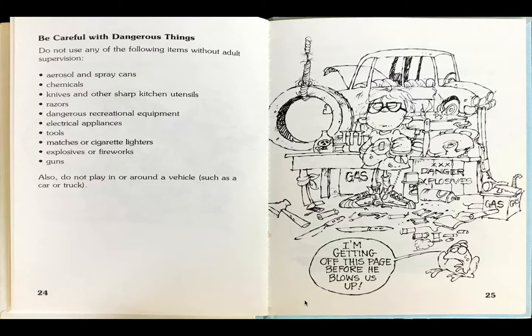Be careful with dangerous things. Do not use any of the following items without adult supervision: aerosol and spray cans, chemicals, knives and other sharp kitchen utensils, razors, dangerous recreational equipment, electric appliances, tools, matches or cigarette lighters, explosives or fireworks.